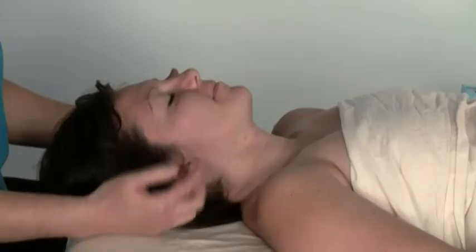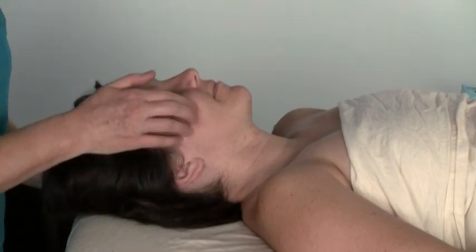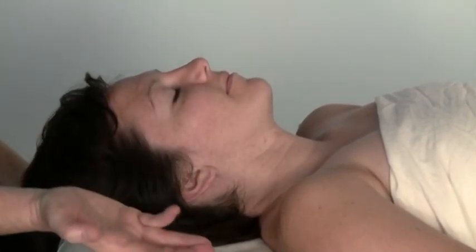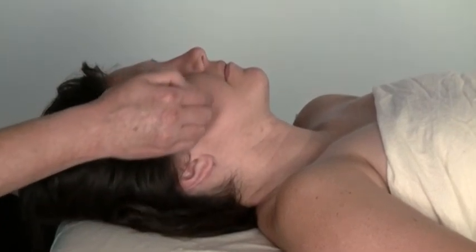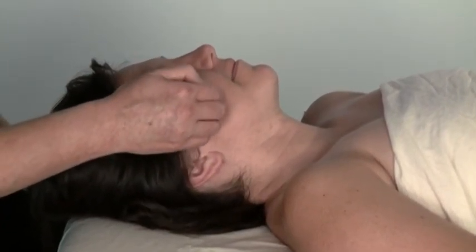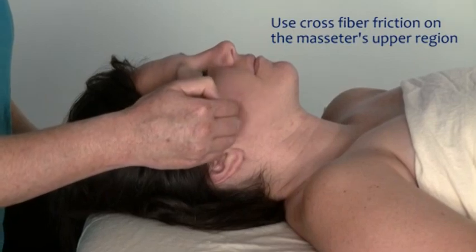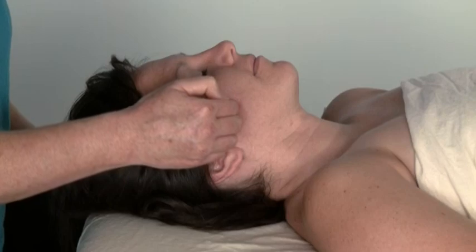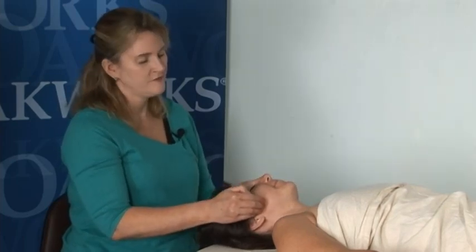The first muscle we're going to be working on is the masseter. With the attachments, we're going to take our fingers, locate the zygomatic arch, and go just beneath it. You can either use several fingers contacted at the same time or a single finger, but I'm going to use several fingers, going across like this. When I want to move, I just lift up my fingers and move them over. Notice my other hand is holding her head still — otherwise she would just take off. So I'm holding and massaging.